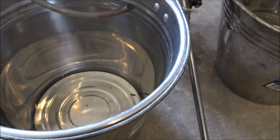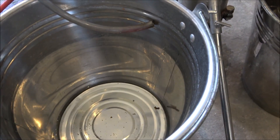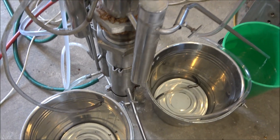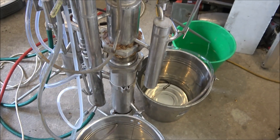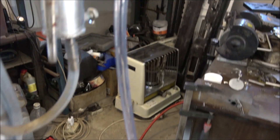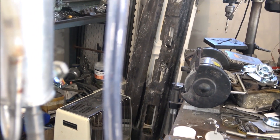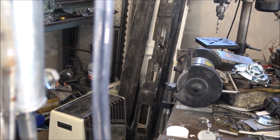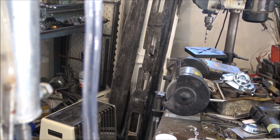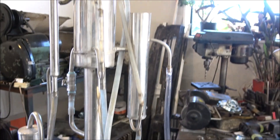This amount is from three hours of distillation — I've been running this for a couple of days already. It's a really tiny still, just 1.5 kilowatts. You can see the flow through the tube, and the production speed is about one liter per hour maximum of 90% alcohol.